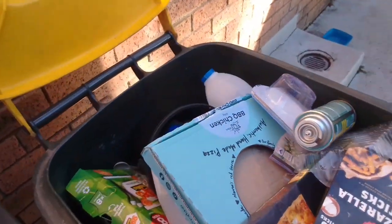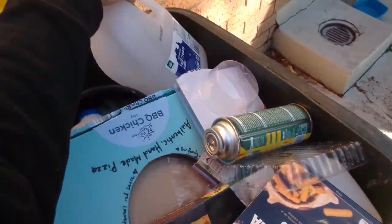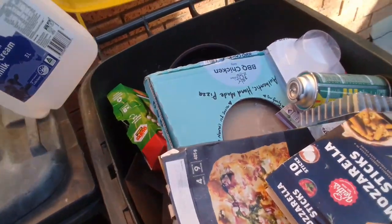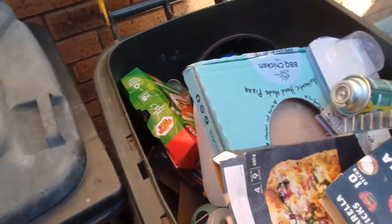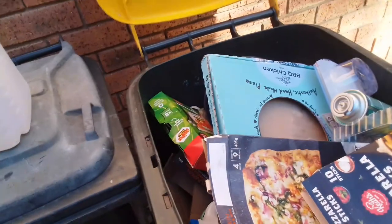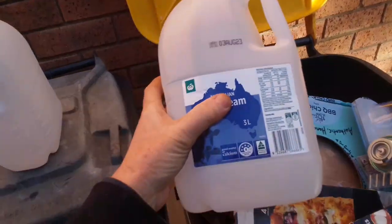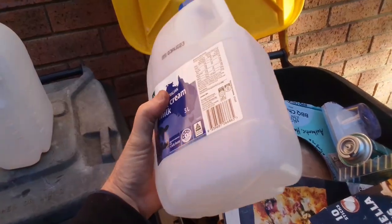I might think it's a little bit strange heading to the recycling bin. Everyone has household rubbish, but I want to talk to you about one of the most obvious hacks you can use from common household items — being the humble 2 or 3 litre milk container in plastic.